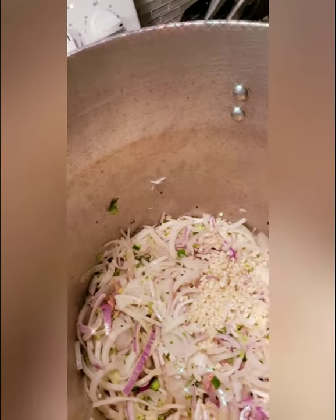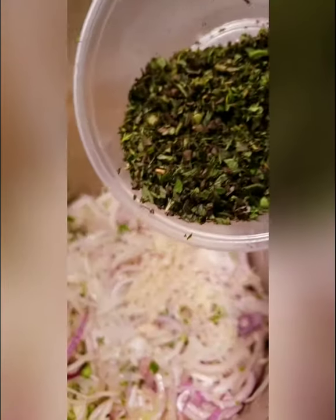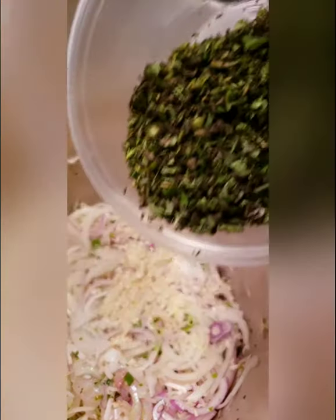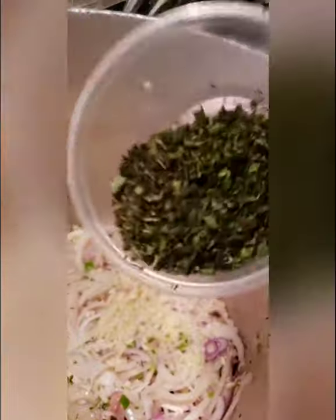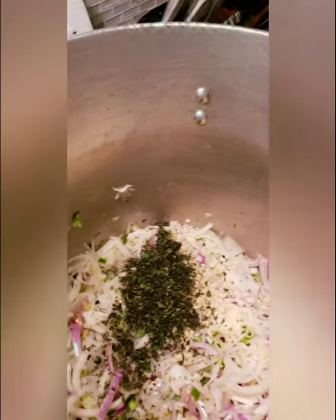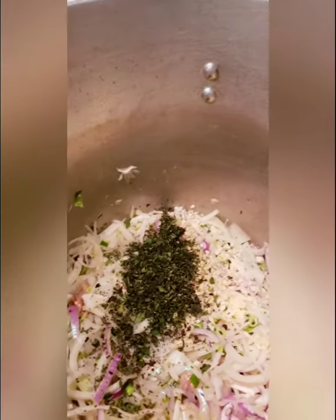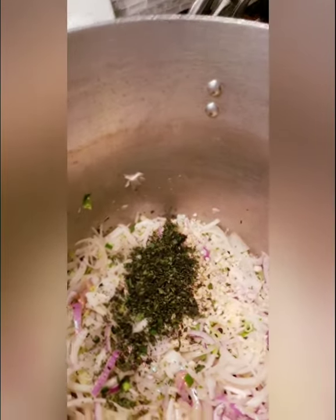I've never made this before, but my personal recommendation is: for every cup of onions, go one clove of garlic — that's the ratio I'm discovering here. Here are my fresh chopped herbs: six tablespoons total — four tablespoons of oregano and two tablespoons of fresh chopped thyme. If you don't have fresh herbs, you can use dried, just go two of each. Anytime you're using fresh herbs, you always want to double whatever the recipe says, because when you dry herbs their flavors actually concentrate.